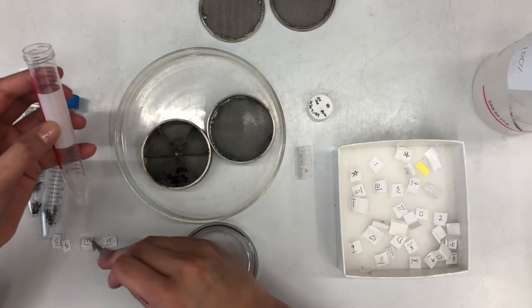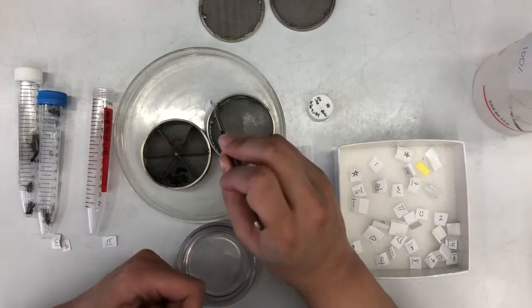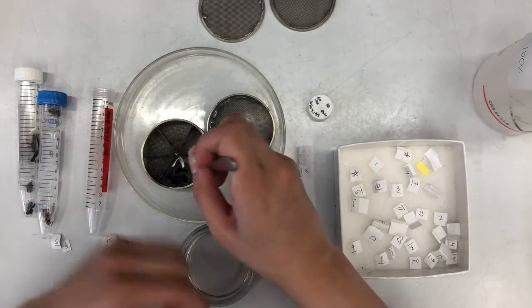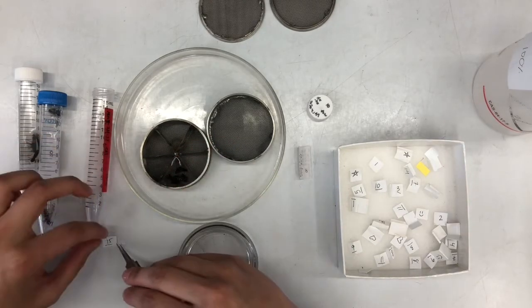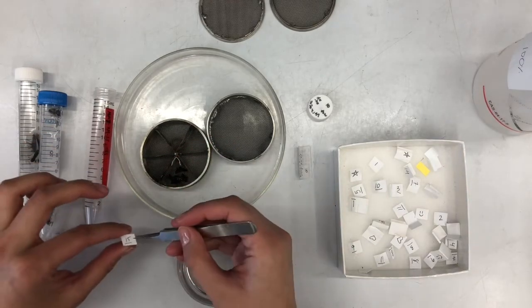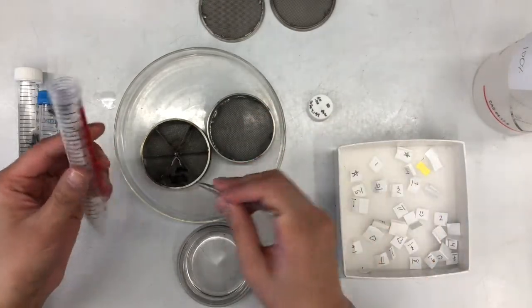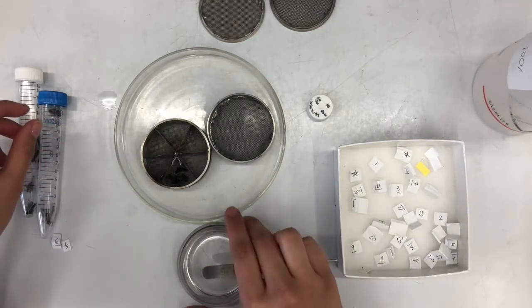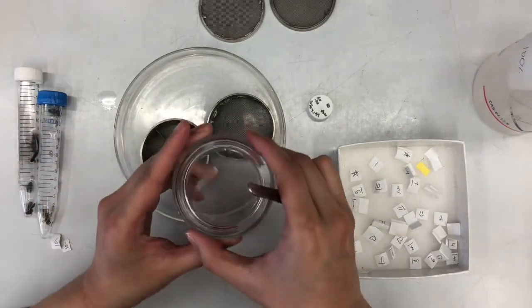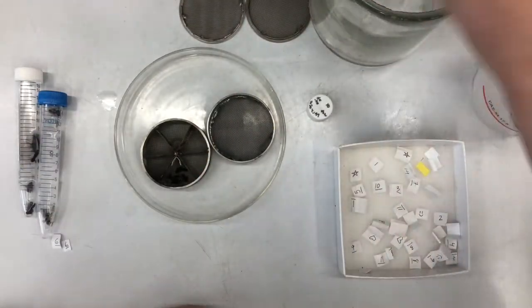Take one of the labels - I'll grab this 15 - fold it up and put it in the corner of the cage section so it doesn't get in the way of the specimens. Take the paired 15 and put it into the tube with that label. Now I know that the tube with the 15 matches the 15 inside the cage, and all those specimens will later go inside that tube.